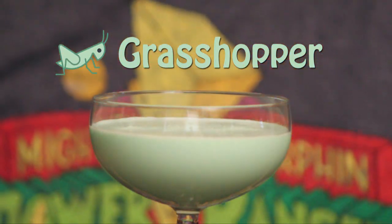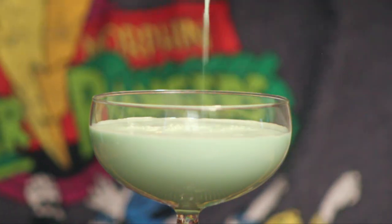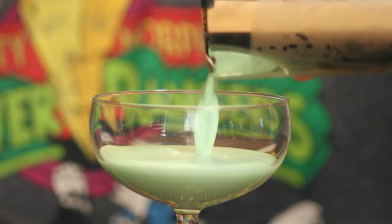Hey, drink idiots! Today I'm making this drink here, the Grasshopper, and while you see the finished product, we're going to rewind it and I'm going to show you how to make it.